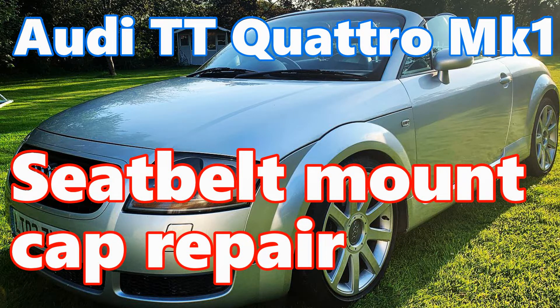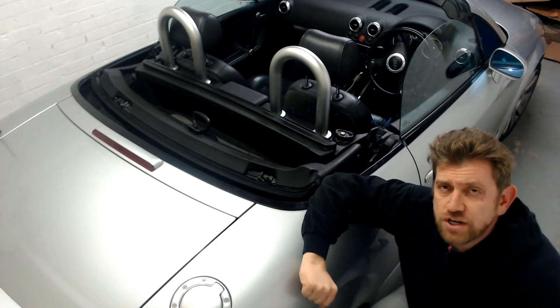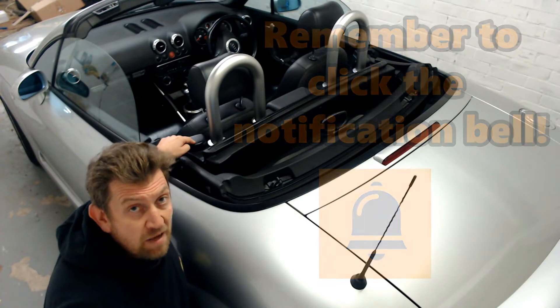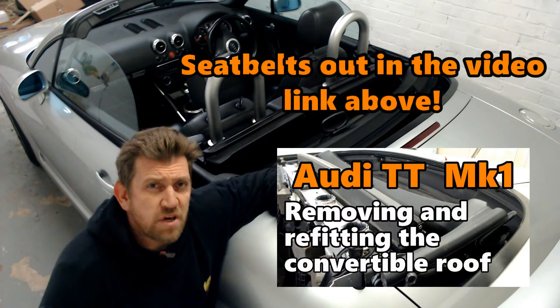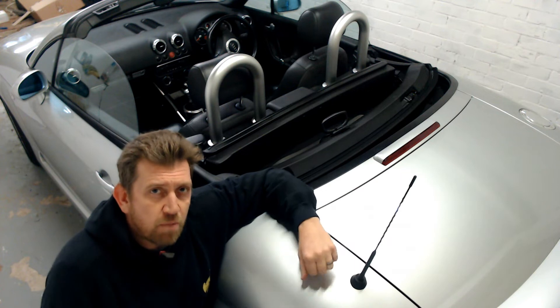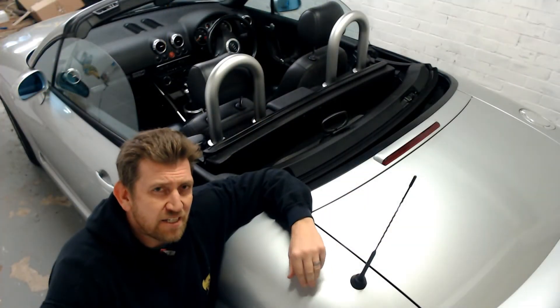Audi TT Mark 1 Seatbelt Mount Cap Repair. Hi all, Andy here and welcome back to the channel, where tonight I am covering fixing the seat belt mounting point covers. If like me you've removed your seat belts in the past, or someone has, you'll find the covers are probably broken or perished - you put your seat belt on and the cover comes with it.